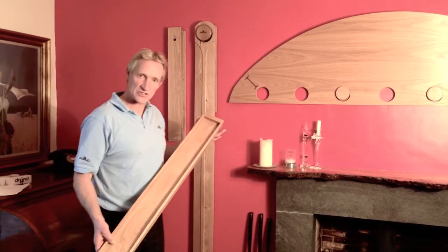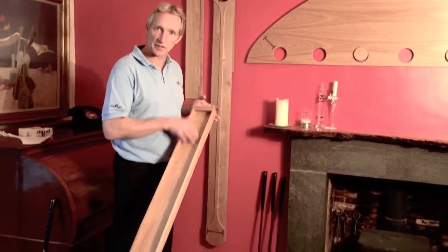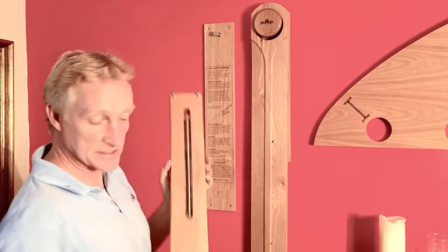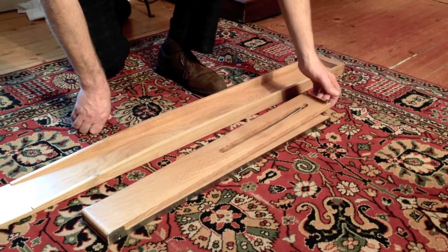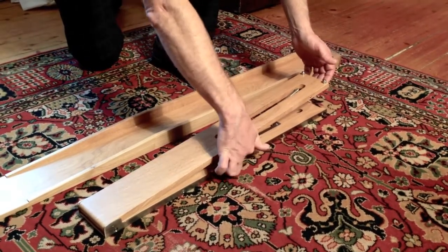The Pace Putt comes in two parts. The big long part we call the shoot, and that's what the ball will putt along. The second part we call the base.